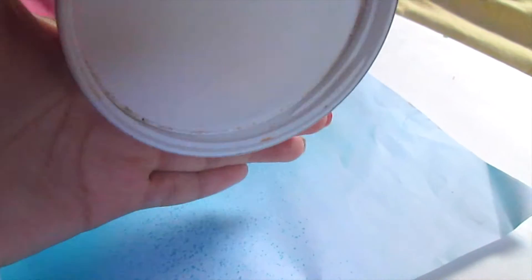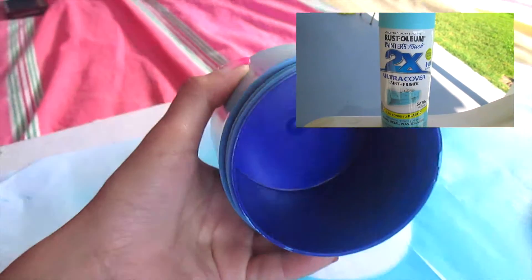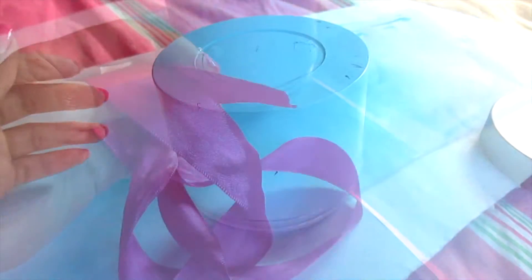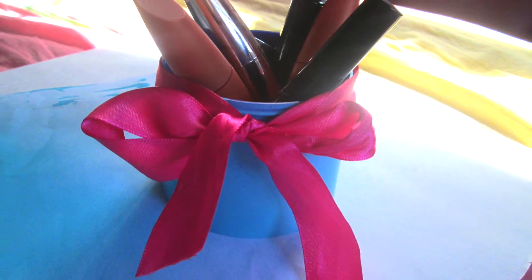I'm starting off by taking this empty container. This was a lotion that I had and I spray painted it this pretty blue color. Then I'm taking this hot pink ribbon and I'm going to put it along the top part of it and tie a bow. This is how it looks. It's really really cute and pretty.